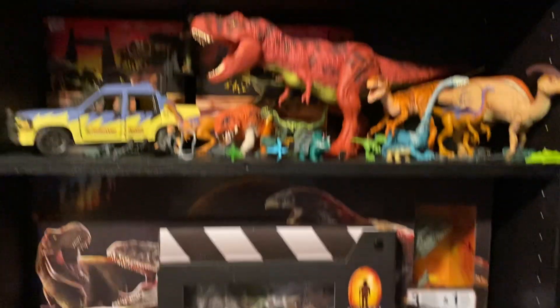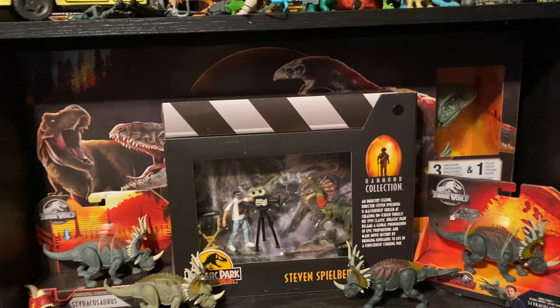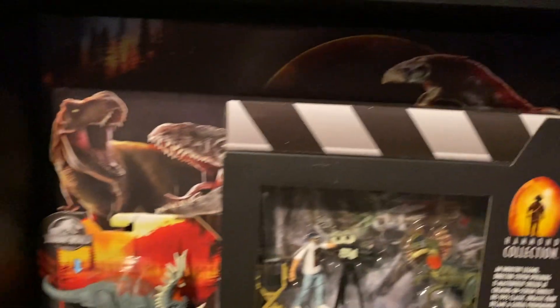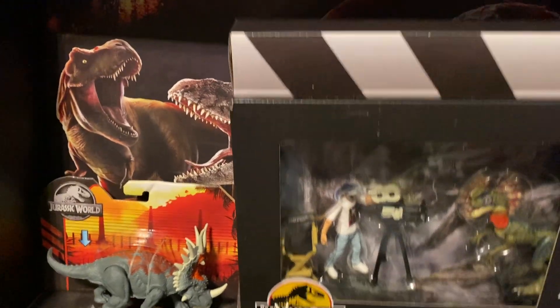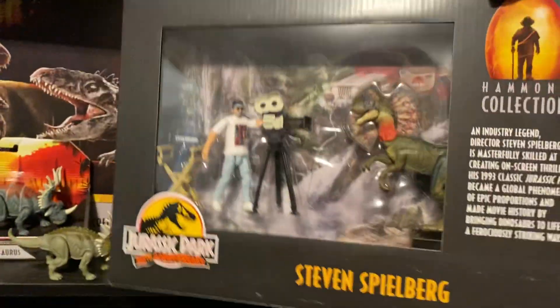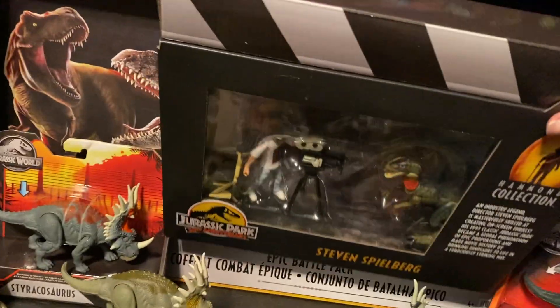Hey guys, it's BrennanThePaleoDude, and today I'll be showing you guys two of my shelves, one of which has some figures I have yet to unbox — that Epic Battle Pack in the back, and the Steven Spielberg Jurassic Park 30th Anniversary Exclusive set.